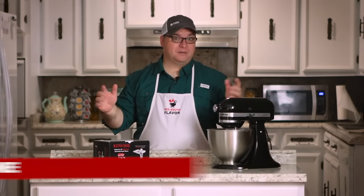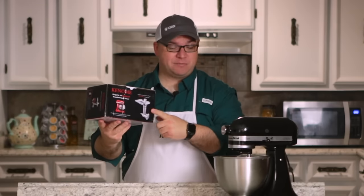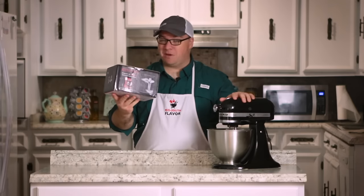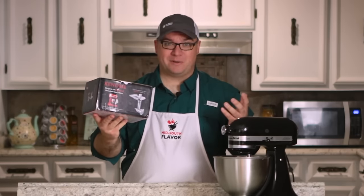I have never owned a meat grinder, but this company — I believe they're pronounced Keenome — they offered to send me this meat grinder attachment that works with the KitchenAid Mixer. So today we're going to unbox this, take a look at it, and then we're going to see how well we can grind up our own hamburger meat.